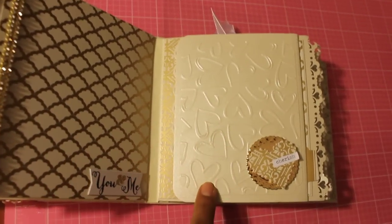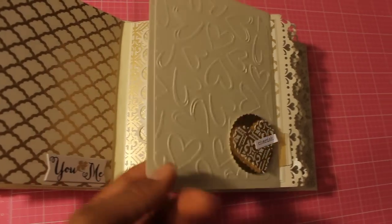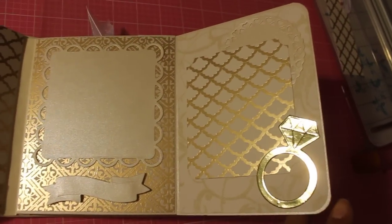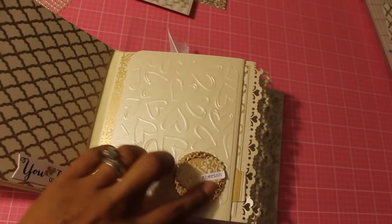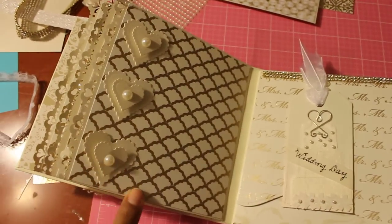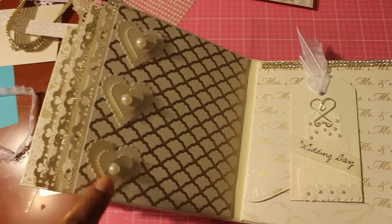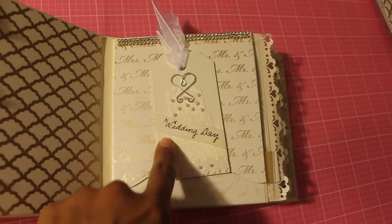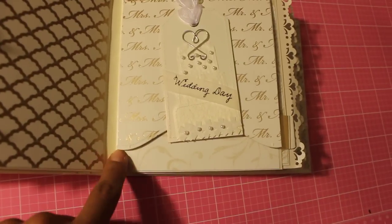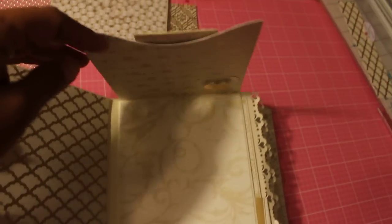I embossed this side right here, used some die cuts and just made that little embellishment. It flips open for a photo and then I used the ring die that I have from Spellbinders. Right here is where the pullout comes out for another photo. This is the back side of that page and those are Spellbinders dies that I die cut out and used with pop dots and pearls. This was a tag that I had in my stash, probably EK Success from a long time ago — finally used it. I used the Spellbinders die right here and just did it in the opposite direction to give it a little bit of difference.